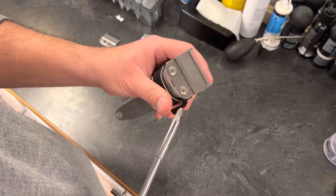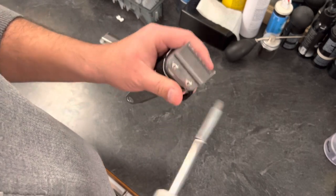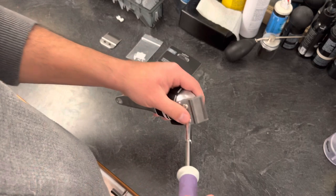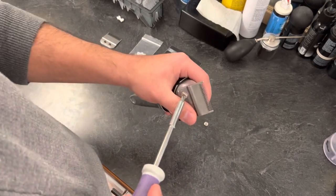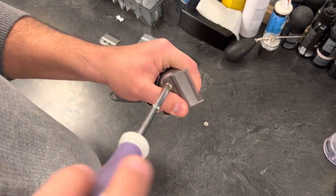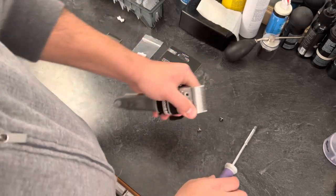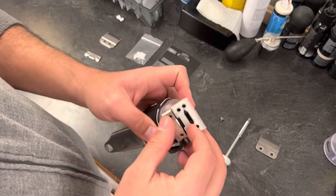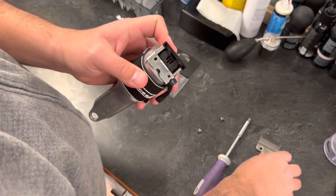Step two: take the blade off the Seniors by unscrewing these two screws — super simple, almost too easy, probably the easiest part of this whole mod. Put that blade to the side and take the bottom blade off and set it to the side as well.